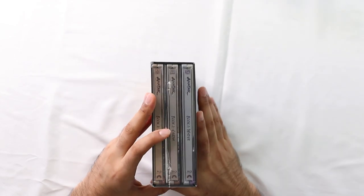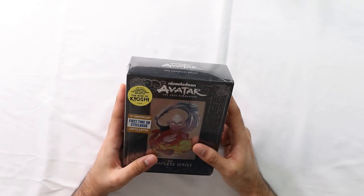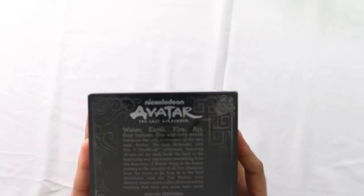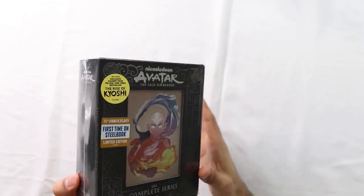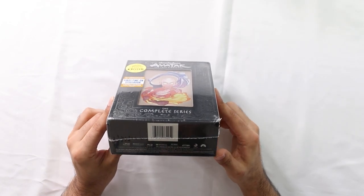A lot of shows, if you watched them today, they just seem really bad. This is not one of them. In fact, they just released this on Netflix. So, while you can, watch it over there. But keep in mind, Netflix can take them away at any time. So, it's always best to have these, especially if you're into a show like this. Really, really good show.